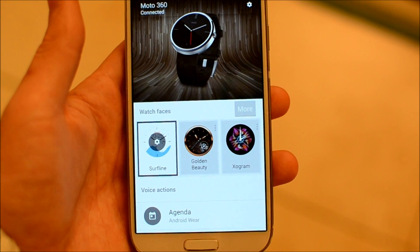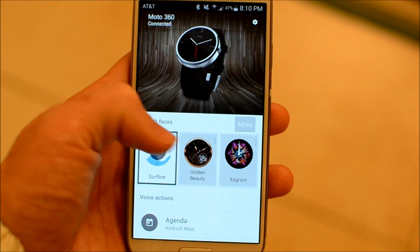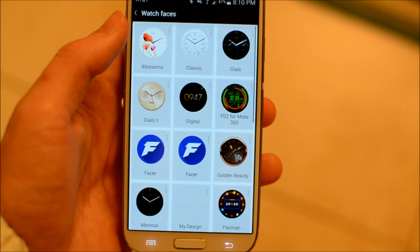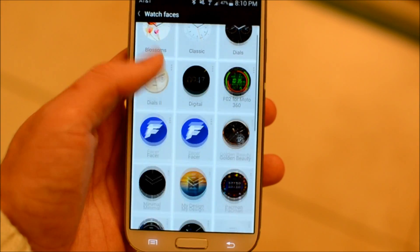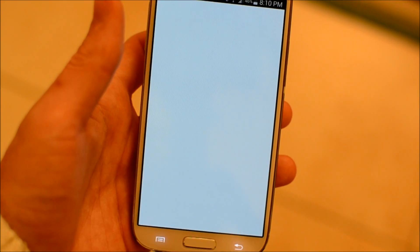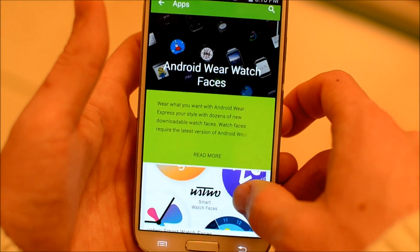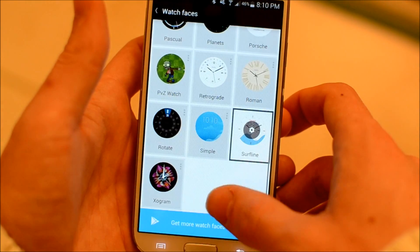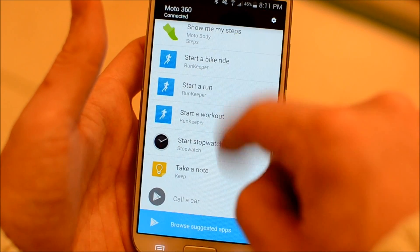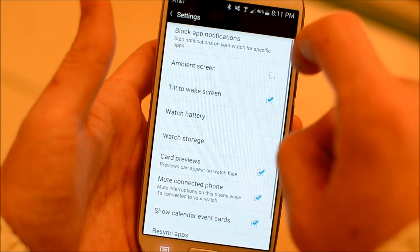The Android Wear companion app for your smartphone got a few updates too. It's now very easy to see all your watch faces at once — you can see all the custom ones, and there's even an option to get more watch faces, which takes you to the Play Store Android Wear watch face portal, which is very nice.